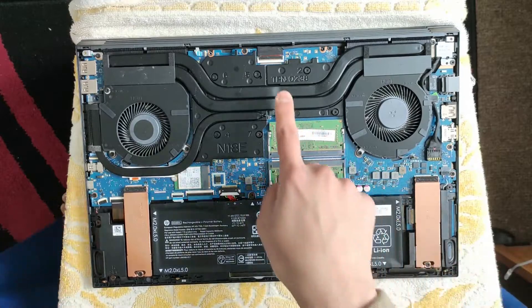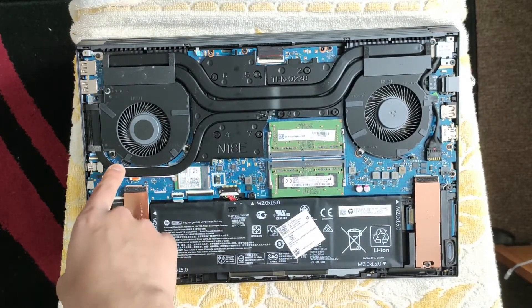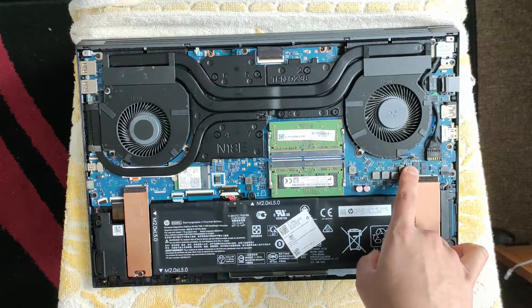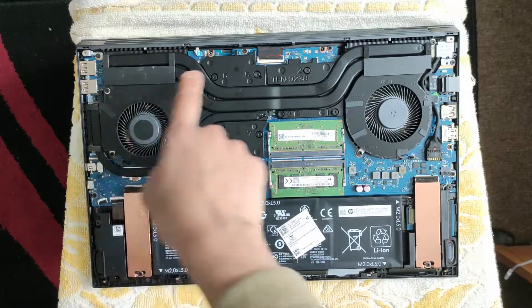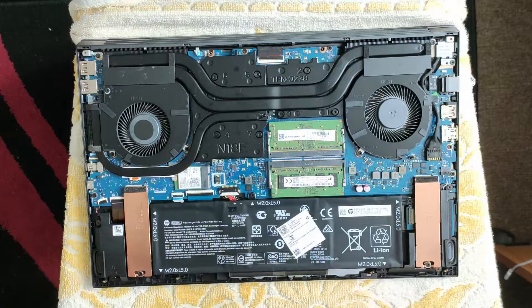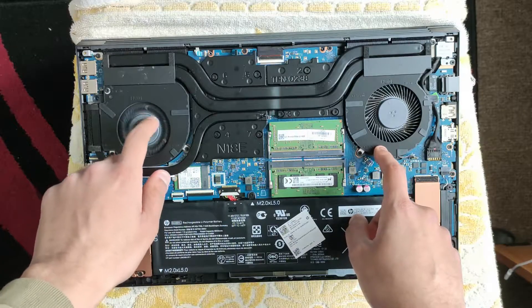The reason we have to remove the heat sink is because the actual fan header is underneath this part here. Unlike the other fan whose header is accessible, this one goes underneath the heat sink, and these two bits also prevent the fan from just coming out. So we'll have to remove the heat sink, which means I have to repaste again.